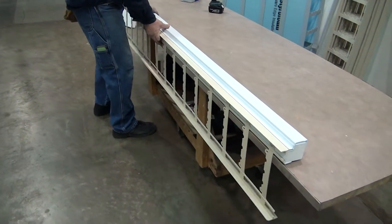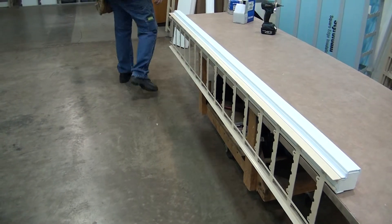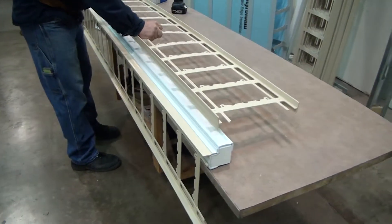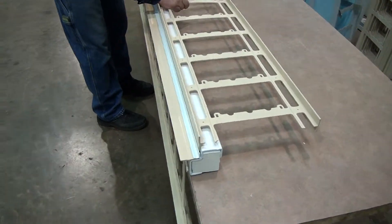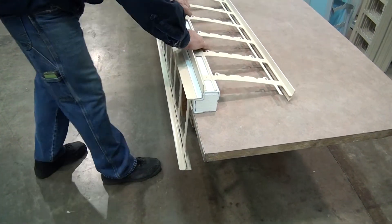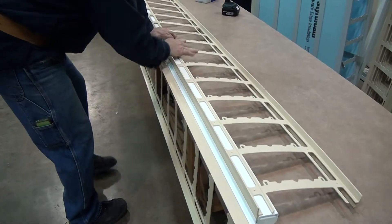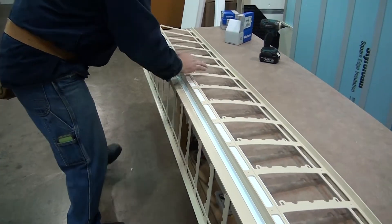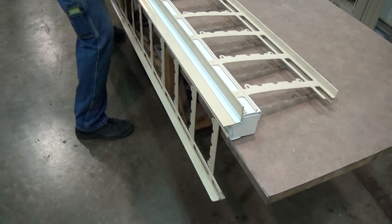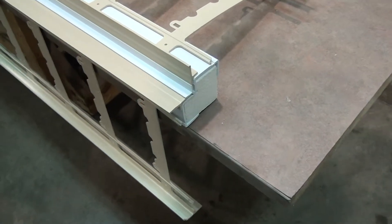Now it's very easy to do this on a table if you have a nice flat working surface. Give it a couple bundles of poly and put a plank on it — have a sheet of plywood or something to give yourself a working surface. This one fits nice and tight. Hopefully they all fit. In the world of extrusion, they always have variances.